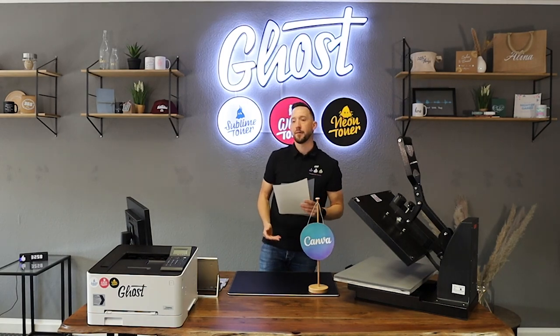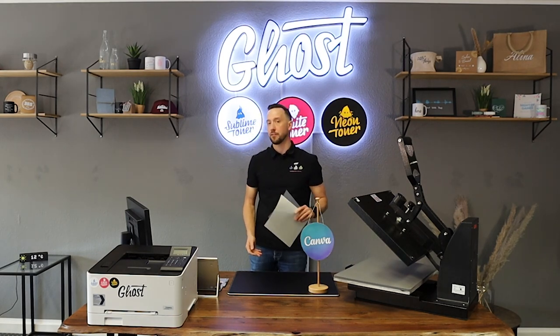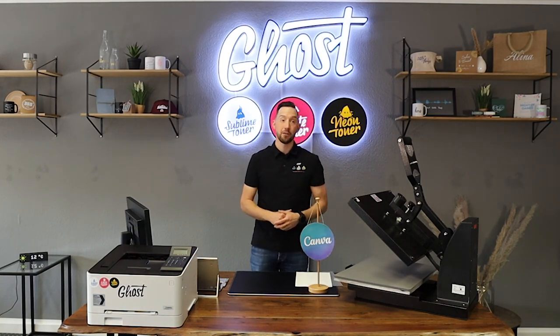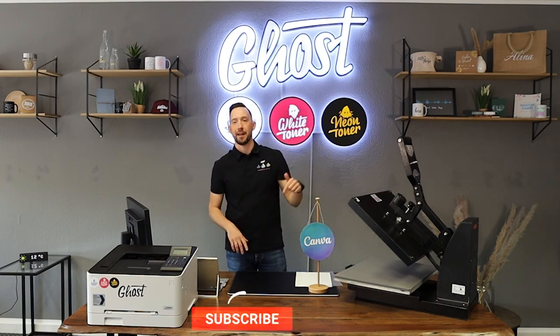This transfer media is super versatile — it can be used on multiple textiles from cotton, polyester, and silk, even wood can be personalized using this media. This channel is all about white toner printing, so please give this video a thumbs up, hit the subscribe button, and activate the bell so you get notified when we put out new videos.